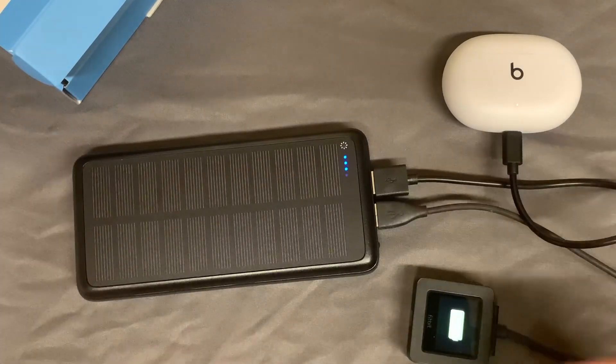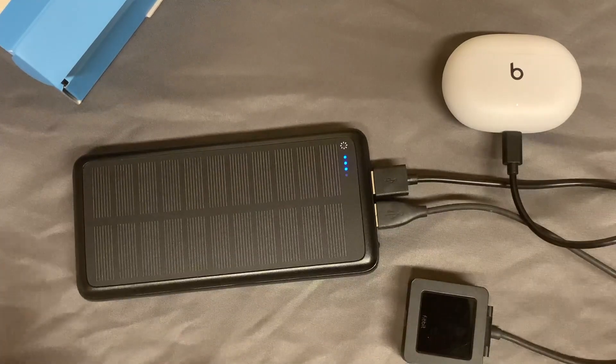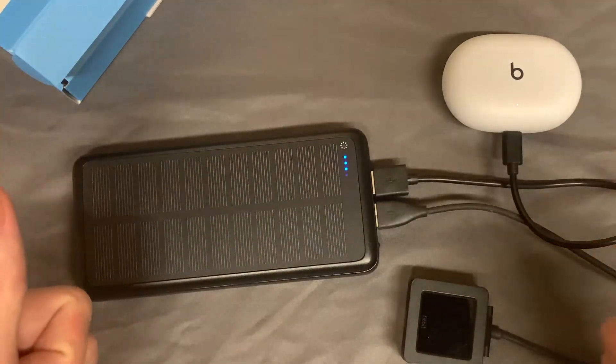These are 15-watt USB ports, which I think is really great if you're wanting some really quick and easy charges all at the same time. Really fantastic here, and so far I think this is a great product, and I cannot recommend it enough.